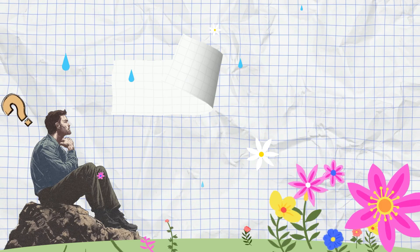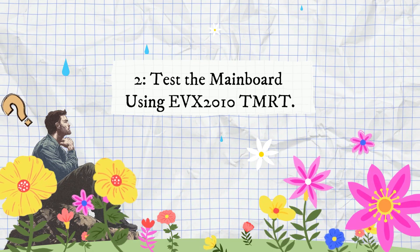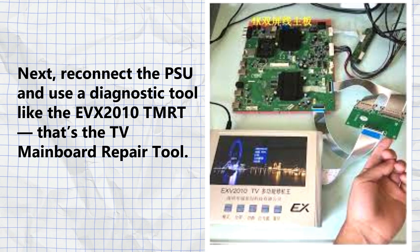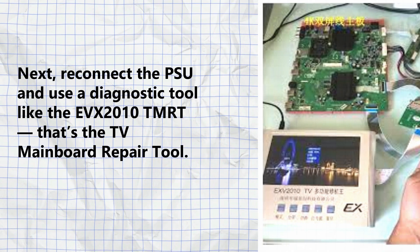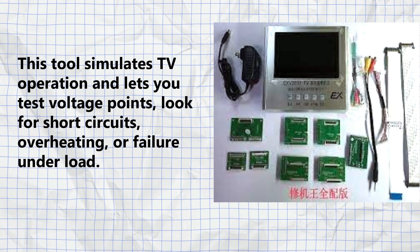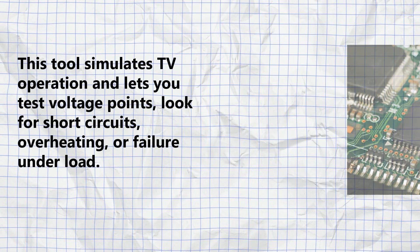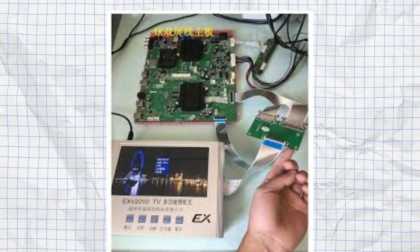Step two: test the main board using the EVX 2010 TMRT — the TV main board repair tool. Reconnect the PSU and use this diagnostic tool to simulate TV operation. It lets you test voltage points, look for short circuits, overheating, or failure under load. It's a powerful way to detect main board issues without guesswork.